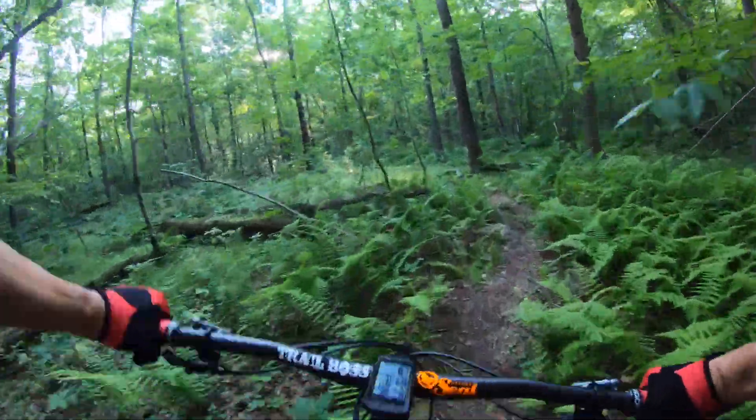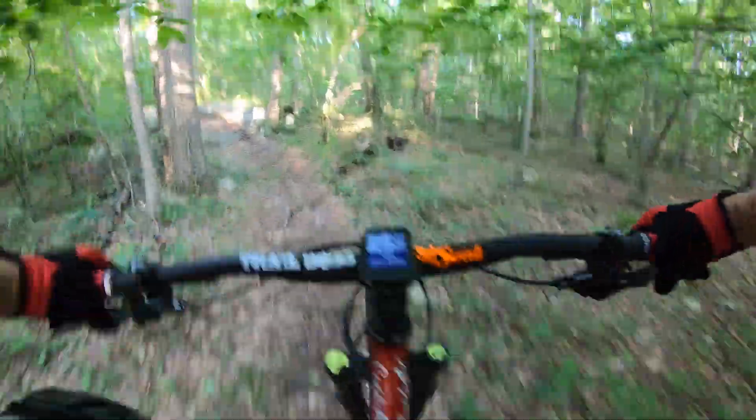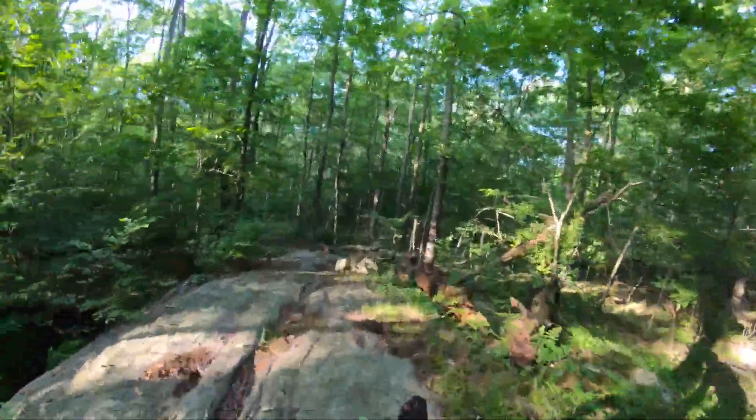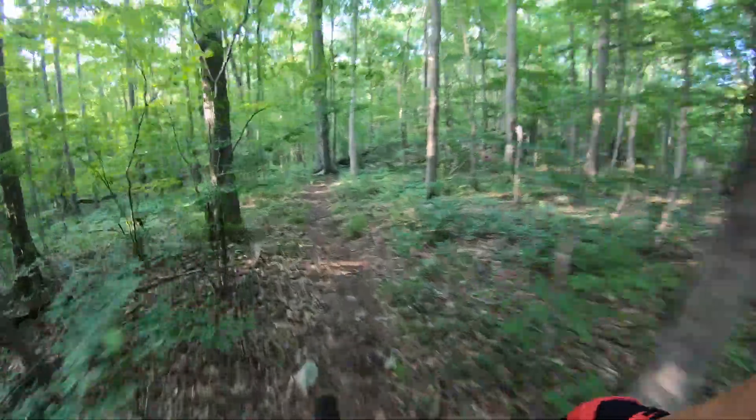Once you get through there, you're pretty much home free. When you look at the elevation profile of this trail, it's not super steep, but it does tax you for sure because you're using your whole entire body.